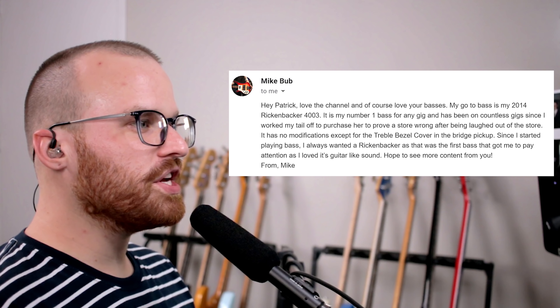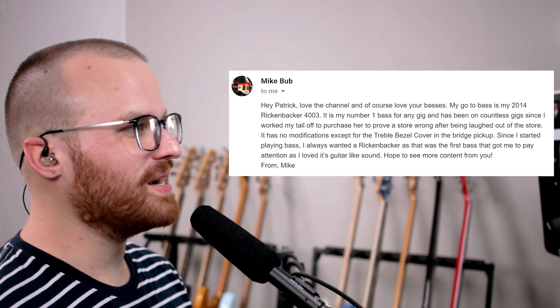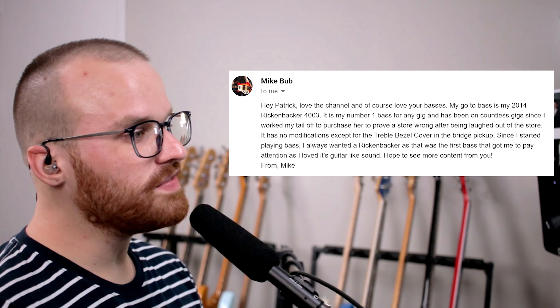From Mike Bubb, he says: hey Patrick, love the channel and love your basses. My go-to bass is my 2014 Rickenbacker 4003. It's my number one bass for any gig and has been on countless gigs since I worked my tail off to purchase her — to prove a store wrong after being laughed out of the store. That's one hell of a story — buying something out of spite. It has no mods except for the treble bezel cover and the bridge pickup. Since I started playing bass I always wanted a Rickenbacker, as it was the first bass that got me to pay attention — I loved its guitar-like sound. That thing is slick looking — I absolutely love that finish. Real Rickenbackers are just something else, so wicked looking, and they just have that very particular signature sound.